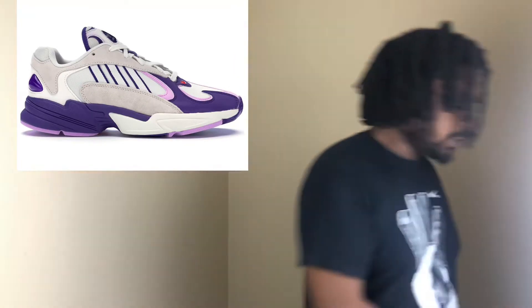Coming in at number five is the Adidas Yung-1. This is a very dope shoe. They retail at a hundred dollars, but you can find a bunch on sale for around 80 bucks — I've even seen some for $60. Very clean shoe, looks right with jeans, skinny jeans, khakis, whatever you wear. The Dragon Ball Z collab colorways were fire, and the orange ones are definitely fire. Adidas Yung-1 comes in at number five.